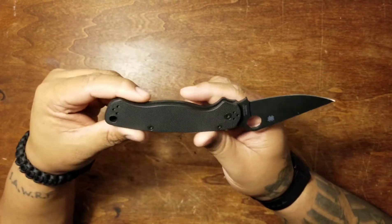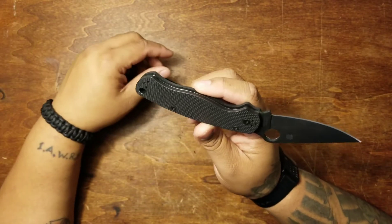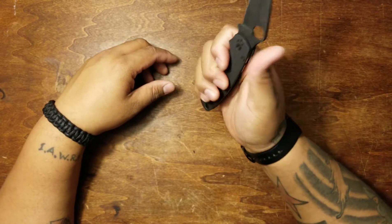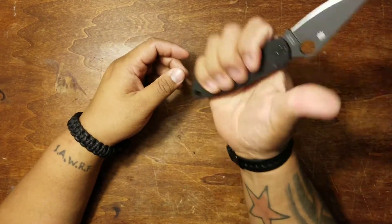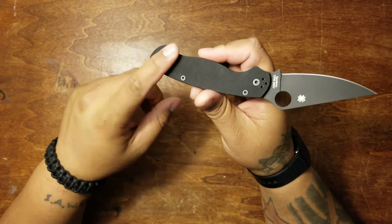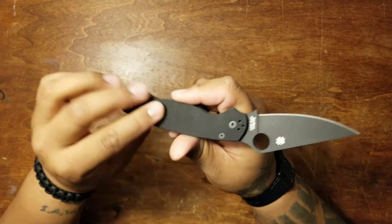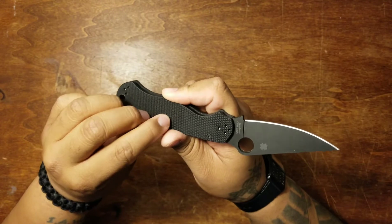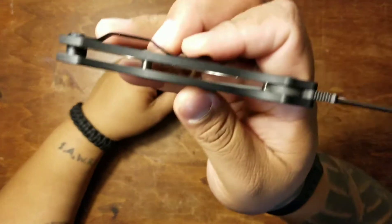You've got a slightly ergonomic handle — it's not super forceful on your hand position — and that feels really good. I have big hands and this knife feels great; it's a good full-size handle. The handle material is textured G10 — slightly textured, not super aggressive — but it definitely feels good in the hand and offers good grip, even more so if you're wearing gloves.